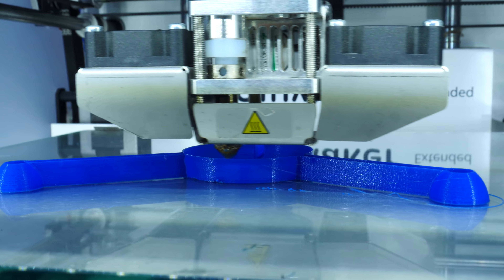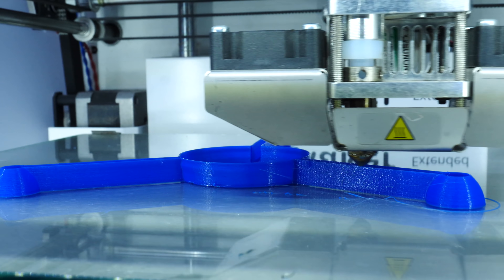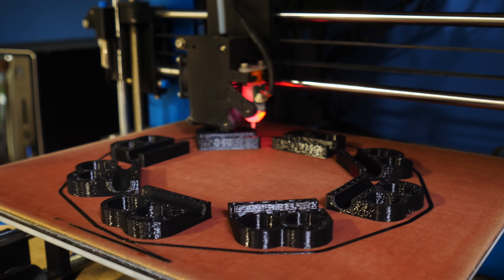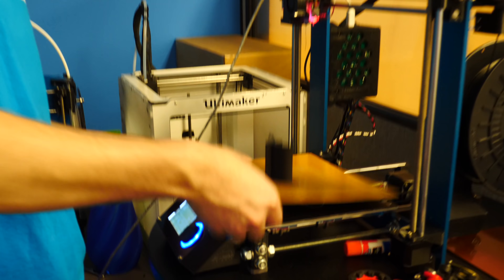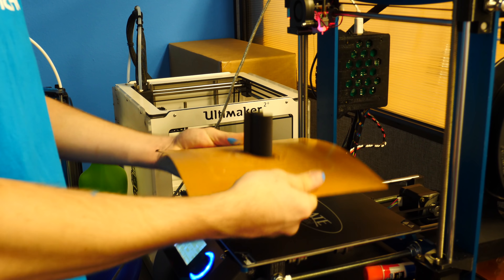Dual extruders can be difficult to calibrate together and are usually only available on more expensive machines. The surface that you print on is also really important. A lot of printers have glass build plates and this works for a lot of plastics, but sometimes you need extra help to get the print to adhere to the surface. A lot of plates have special coatings that help with adhesion. There are also metal plates that are magnetic so you can pull them off and pop the print off the surface, and there are aftermarket products for just about every printer to upgrade the build plate.